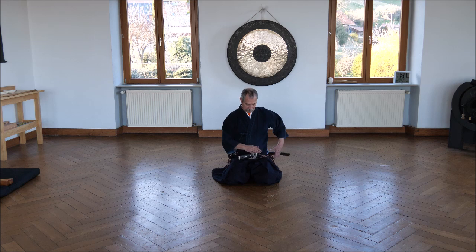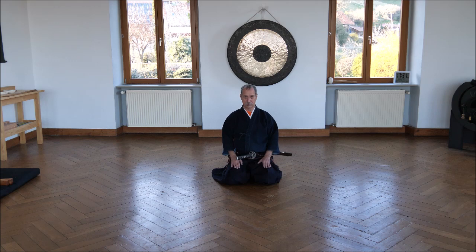The sword is horizontal. The tsuba is in front of the stomach, and your hands are in the middle. The elbows are near to the body. You watch your enemy and calm down — three or four breaths. Then you see that your enemy is doing something. You grip the sword, both hands at the same time. And by going up, by lifting the body, the thumb loosens the sword.